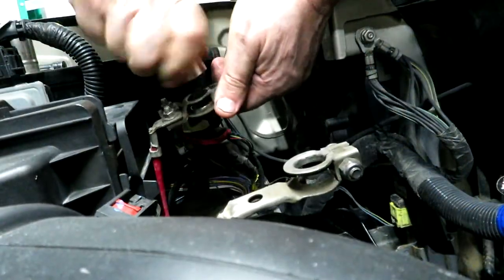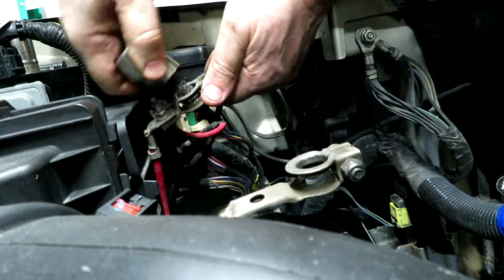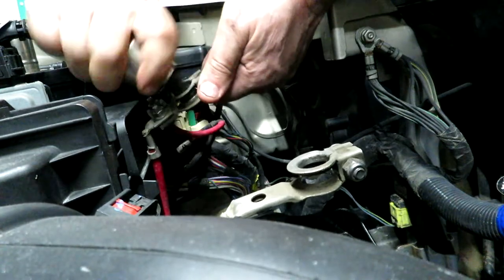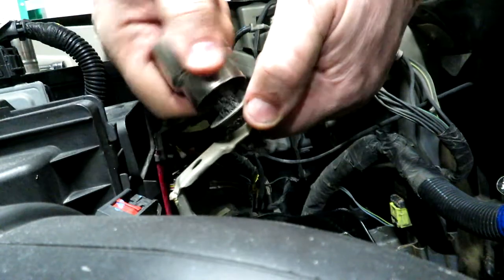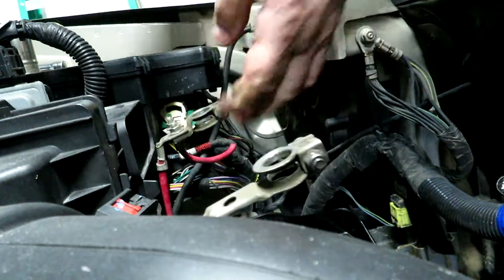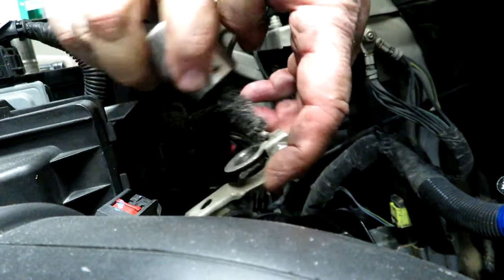If you have green corrosion on your battery terminals, you can use a solution of baking soda and water — soak the battery clamps in it. Be careful not to get baking soda in the battery itself, as it'll neutralize the acid and you won't be happy with yourself.